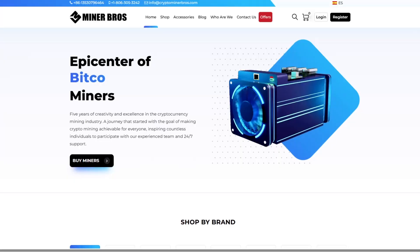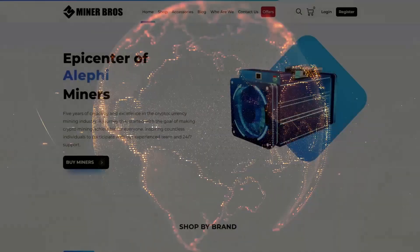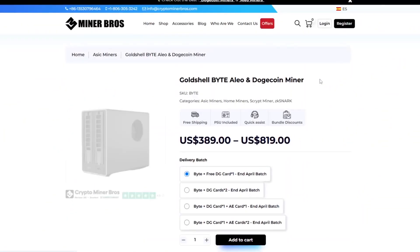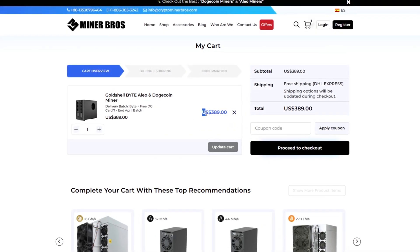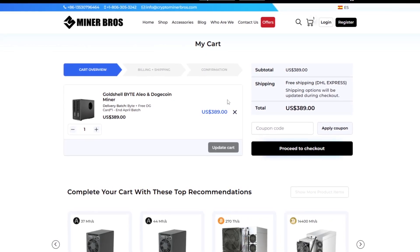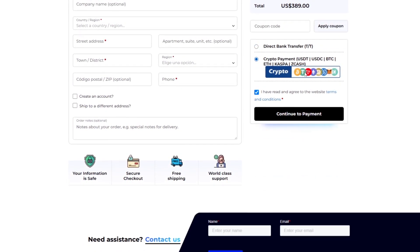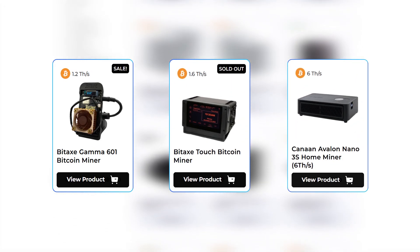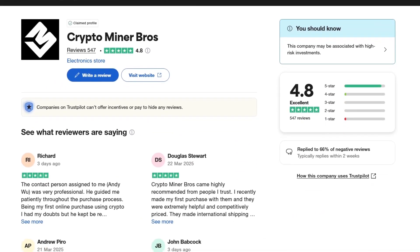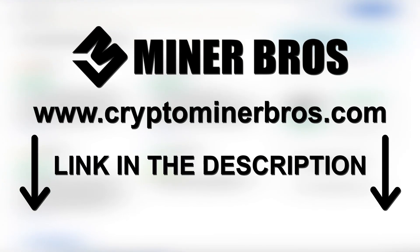I'd like to thank the sponsor of this video, Crypto Miner Bros. Since 2018, cryptominerbros.com has been the premier site for top-tier crypto mining hardware, earning the trust of miners across the globe. Prices displayed cover shipping and DDP straight to your doorstep, with no unexpected costs at checkout. They deliver to over 100 countries, offer lower invoicing options for customs fees, and accept bank transfer or cryptocurrencies including Bitcoin, USDT, or Ethereum. With over 250 ASIC options including the BitAxe, BitAxe Touch, and Avalon Nano 3s, check out cryptominerbros.com today — link in the description.